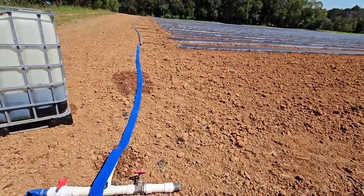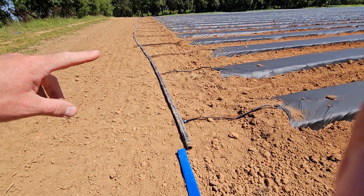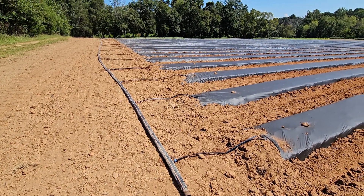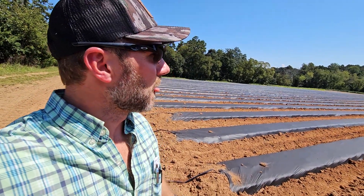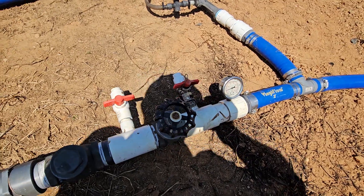Up here we've got kind of a makeshift manifold. This manifold doesn't fit the field very well, but it's the best I had on hand at the moment. We don't have enough new stuff to put in a new 40-row manifold, so we're going to use this one and get the fumigation done. Then crunch time will be over and I can gather up some new stuff and put in a brand new proper manifold.